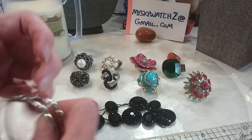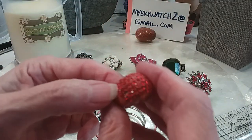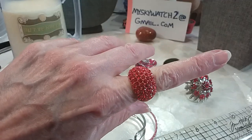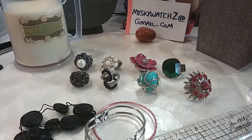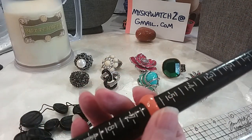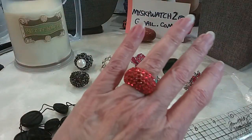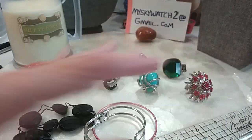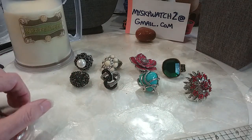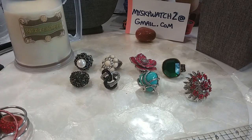This one has a spring and I'm going to throw it in because it's missing one stone. It's pretty though. It is a size 6, so it's my size. It's very pretty. We're going to do all of this for $3 — for your craft time, as-is.